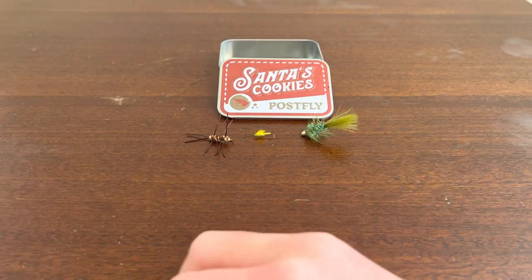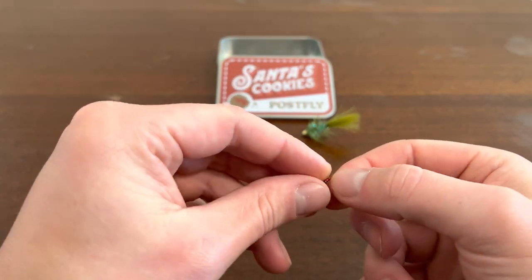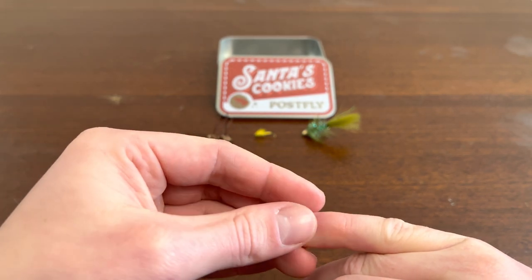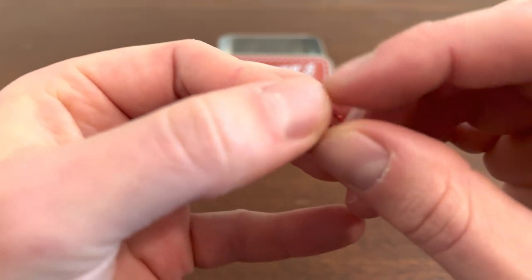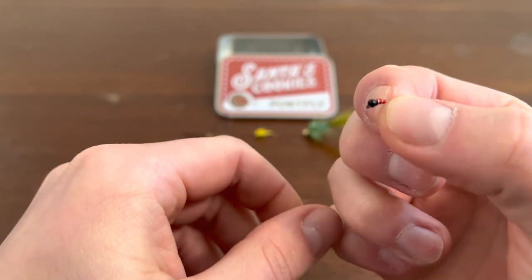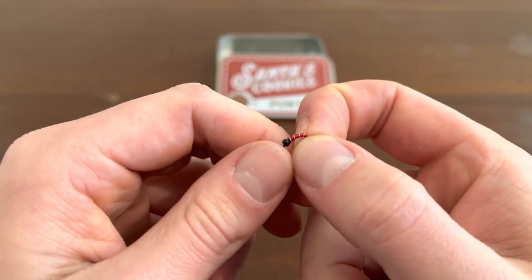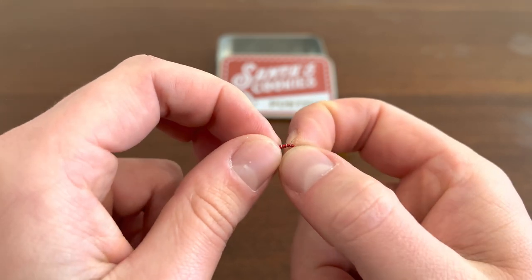Next up we got the smallest one in the tin. As you can see compared to my pinky, it is super small — it would be really hard to focus this guy. It's red and black, and it's got copper around the red. It's so tiny.